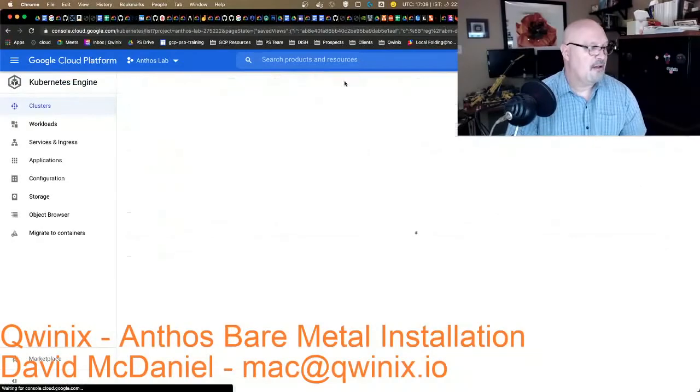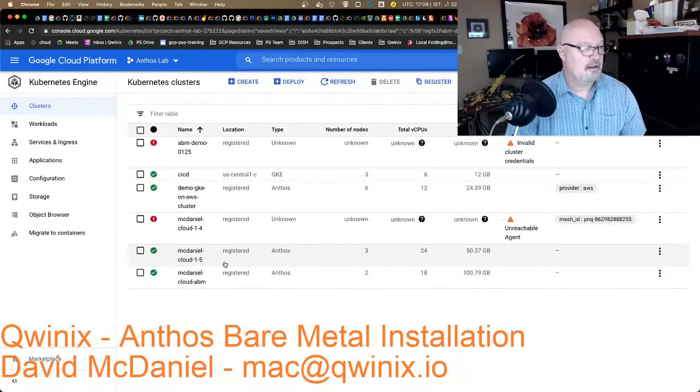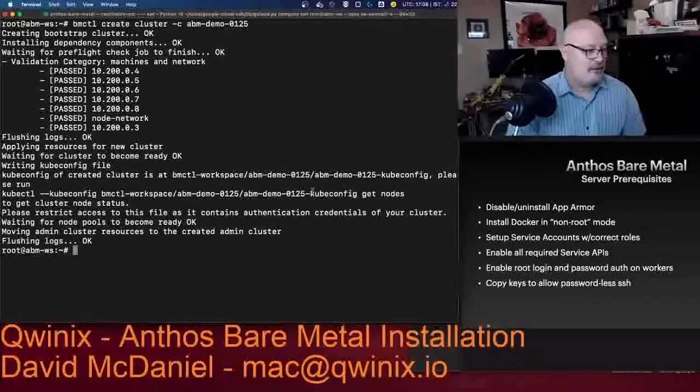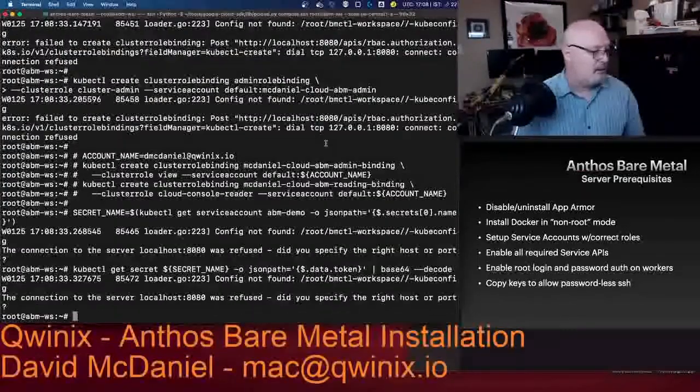Now I want to come back over here — we can see our cluster. It's not registered yet. When you register foreign clusters, you actually have to create a Kubernetes service account. I'm going to go ahead and get the code to do that, run that code over here — and it failed, so I'll have to redo that.